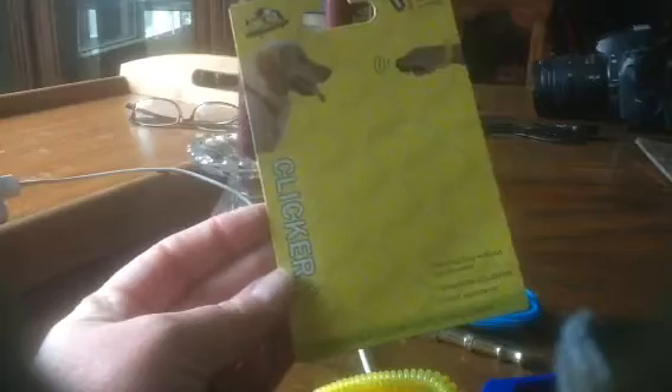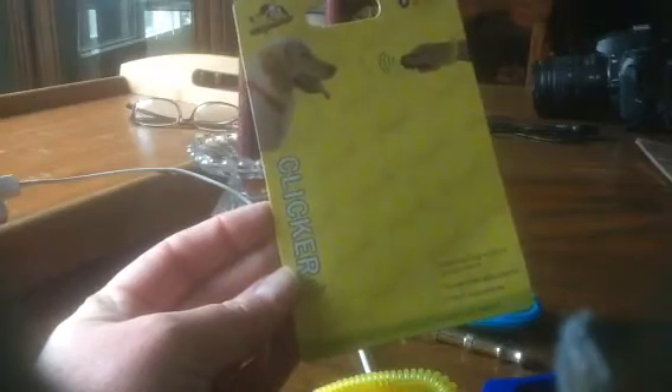Hi guys, this is one of the clickers that came today. This is made by Blinking Pets, of course made in China, and it's one that has a three-tone adjustable clicker. It has a one-year warranty on it, which I've never seen anyone have a warranty listed, and the clicker has three volumes.